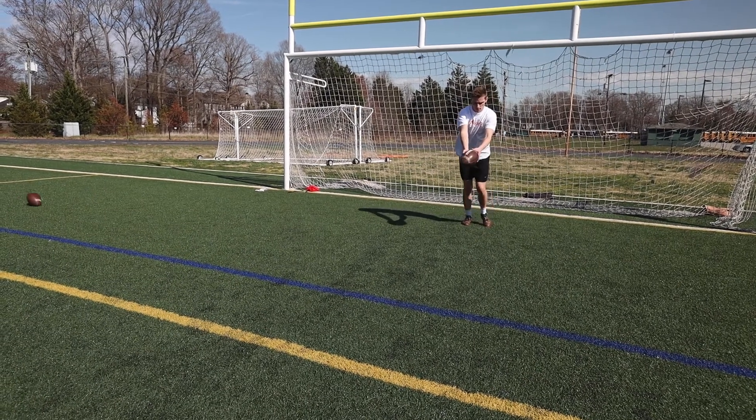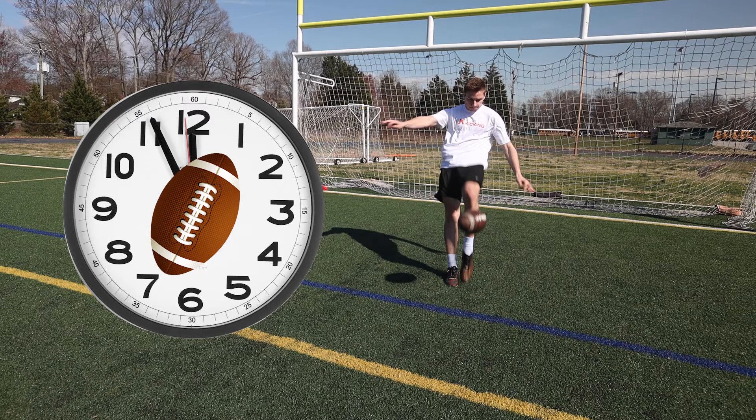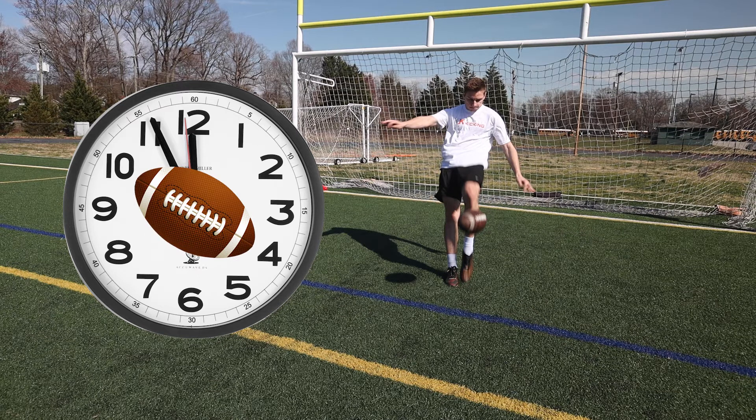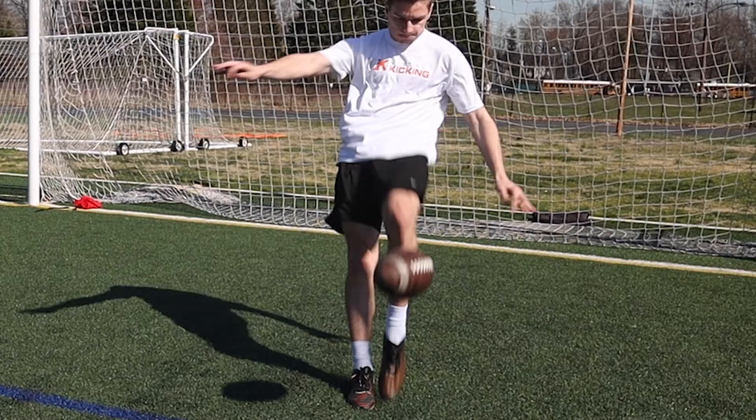The biggest key for any punter is that the ball ends up at the same spot, at the same height, every time. Colton is left-footed so the ball is pointed at one o'clock, whereas right-footed punters point it at eleven o'clock. A lot of inconsistent punters have the nose pointing in too much or staying too straight, so they're not able to hit the sweet spot and end up hitting the back of the ball. The second issue is the punt doesn't end up exactly in the path of where the punt swing is going to take place, so the punter has to adjust to the drop. We want to get the drop in the same spot every time to maximize power and distance through our punt swing.